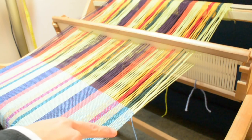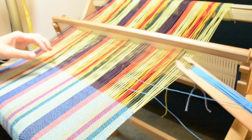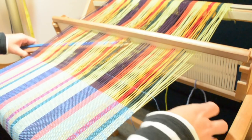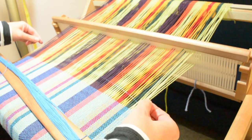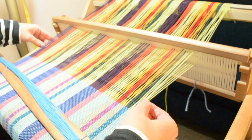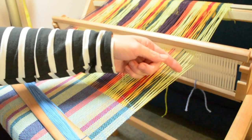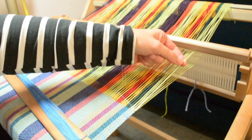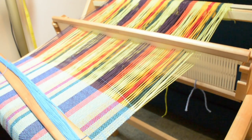Now onto the opposite side, which is the down shed for me, and this is the side that I'm having more trouble with getting a nice neat edge. Once again I'll bring my weft in, bring it around this warp thread at the edge, and what I'm noticing is that this warp thread at the edge is quite a bit looser than it was for the other side when I was in the up shed.